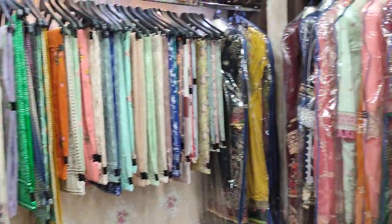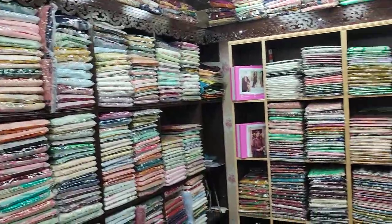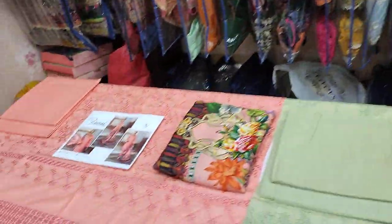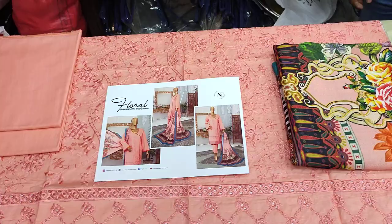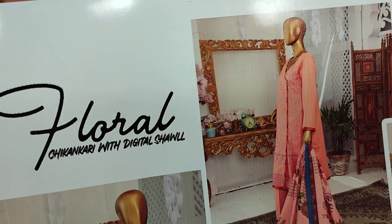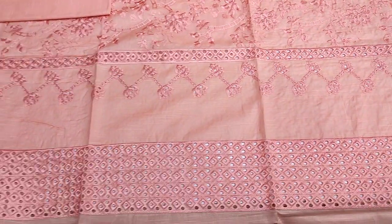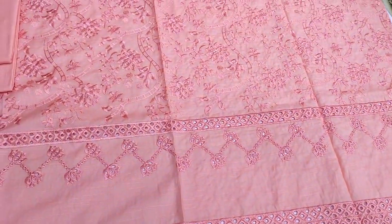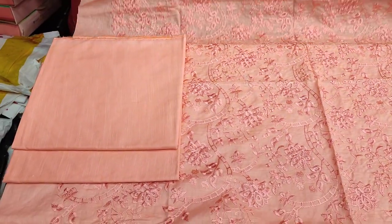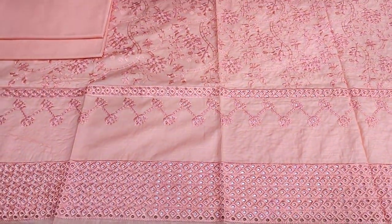Here is a new two-piece design — I am giving you the details. This is the first design in peach color with chicken curry and a digital shawl. It includes a trouser, back, and slip in plain fabric. The cost is $3,200. This is part of the winter collection.